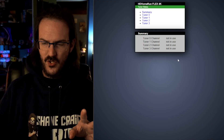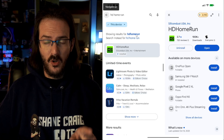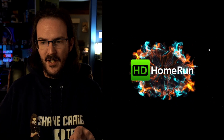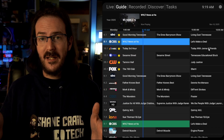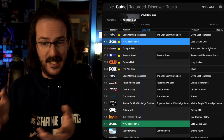Let me actually fire up a stream on my phone and I'll show you the signal. You go to the Play Store and search for HD Home Run. I'm using an Android device, so I'm assuming there's an iPhone app as well. This is the application. There's like no setup at all — it didn't even ask me to make an account. It literally just sees the HD Home Run on my home network.